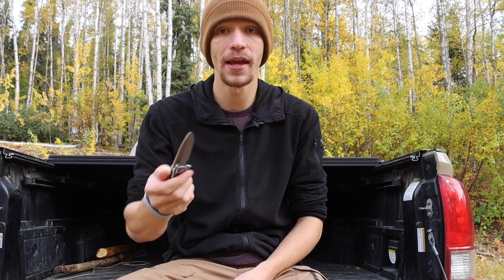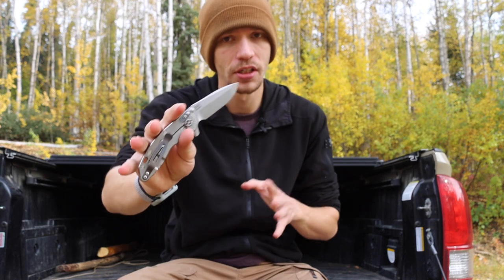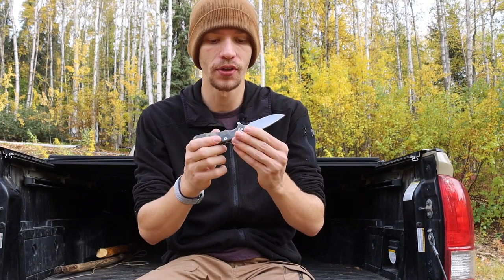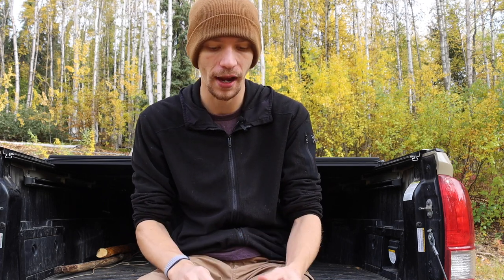That was the first thing that attracted me to Hinderers — the heritage. Hinderer has been making knives since around the early 2000s. I already did a video digging into the heritage and history behind them, so I won't do that here, but they do have a rich heritage and are very usable knives built to be high-end, no-frills, tactical, and practical blades.